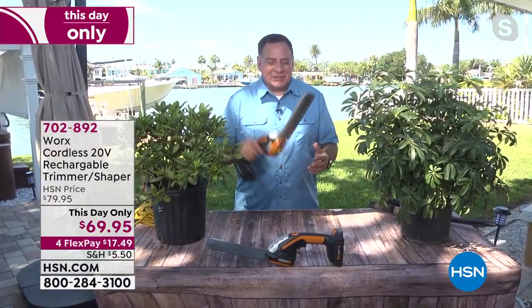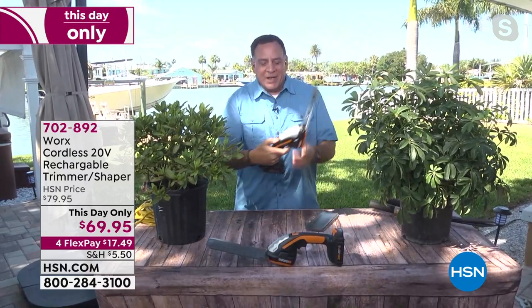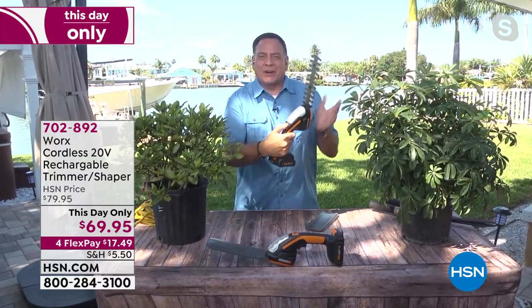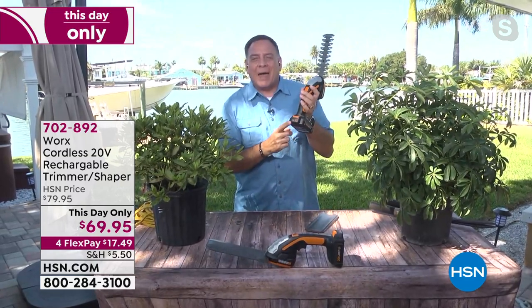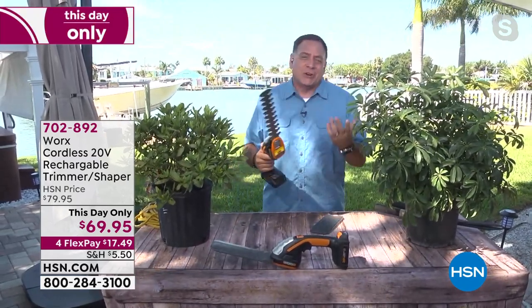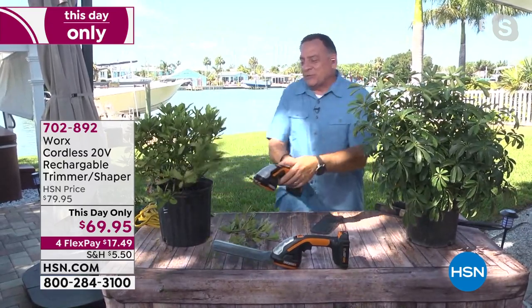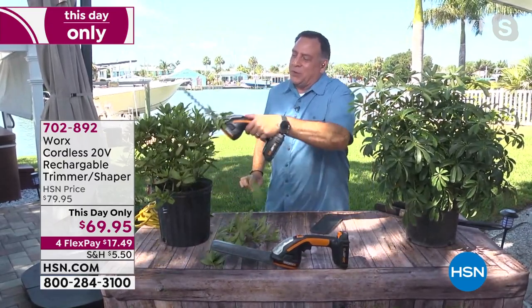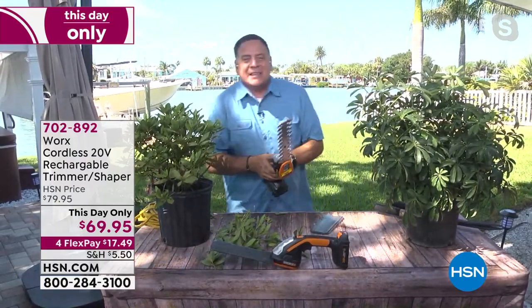It's nice and lightweight, it just weighs a couple of pounds. It's got this sheath on it for when you're storing it. All you got to do is press the safety, pull the trigger, and the blades start to go back and forth. It uses the same 20-volt batteries that all of your Works tools are going to use — they're interchangeable. It's even a smart battery; press the button and it shows you what the charge is.